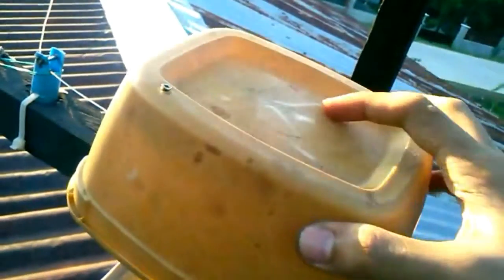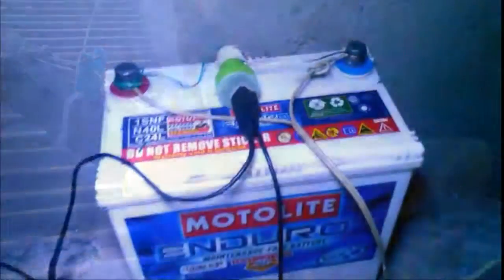I covered this with plastic so whenever it rains it's protected, and also the gears. Let's go down and see that this thing can really charge a 12-volt battery.